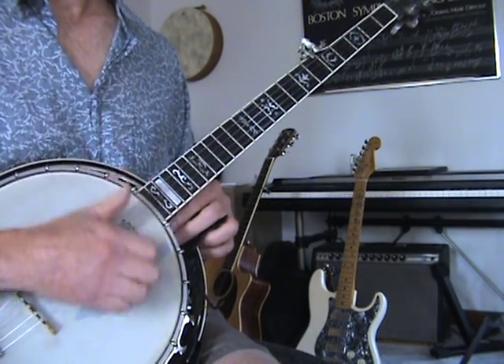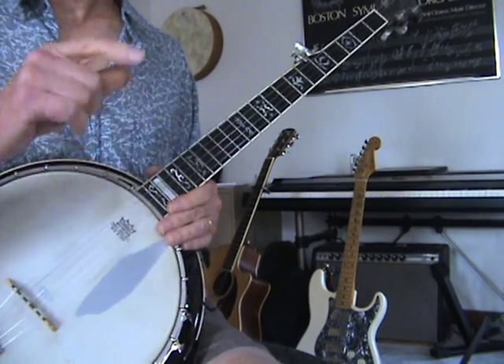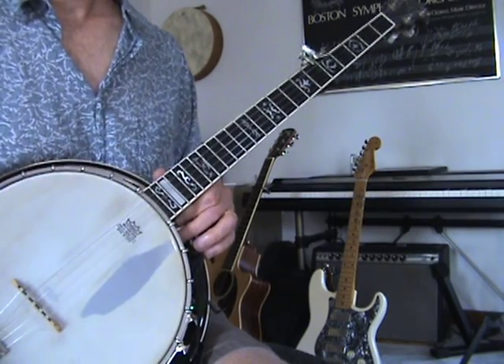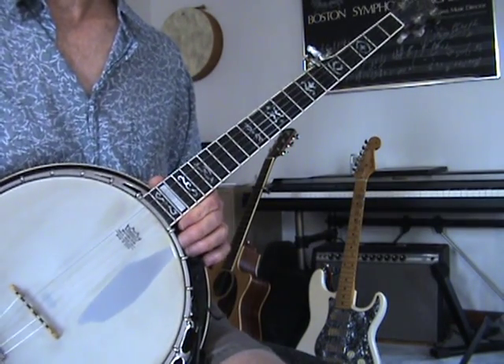So tip that banjo out and just do that until people throw you out of the house. Bye, I'll see you in the next one!